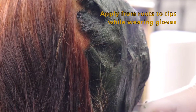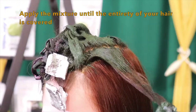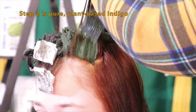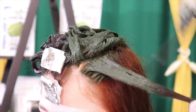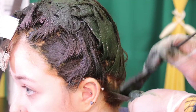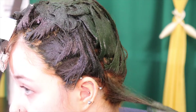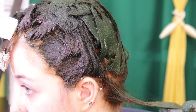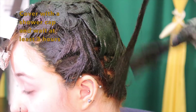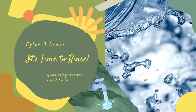We understand that sometimes people don't have time to really do the two-step process, so there is a way to reduce it down to one step. However, shortening the process to one step will lessen the vibrance and color coverage of the finished result. For one step, you would simply use one part henna to three parts indigo and your liquid base of choice. If the color turns out less vibrant or not as dark as you want, you would just do another application and it should even those tones out. Rinse your hair with cold water starting from the tips and rinsing downwards.